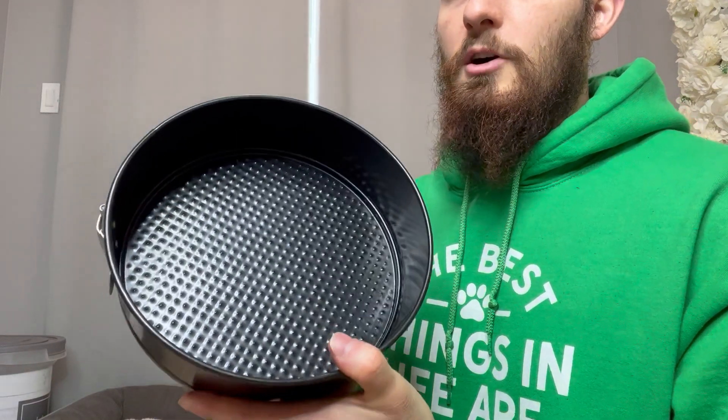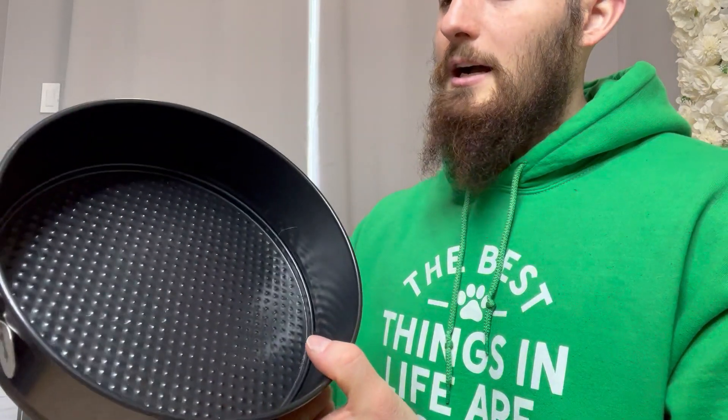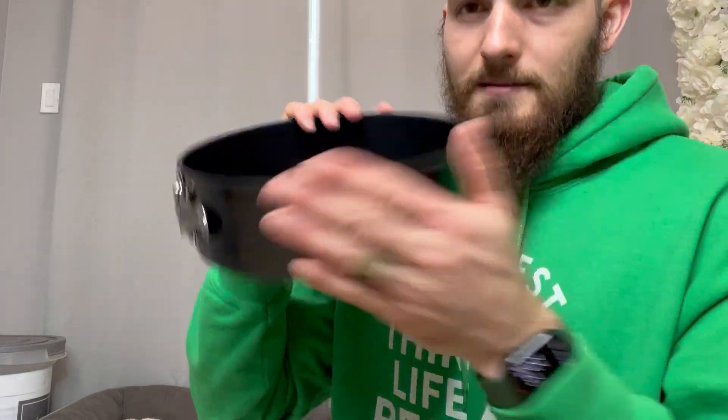This also comes with, I think it's 50 count of nine-inch parchment papers. And this will also fit in a, I believe it's a six-quart pressure cooker. So this thing has a lot of versatility to it. Works great — love it. Highly recommend.